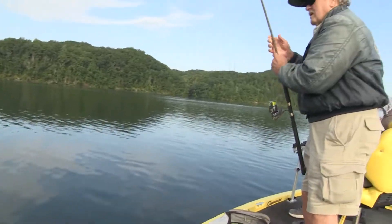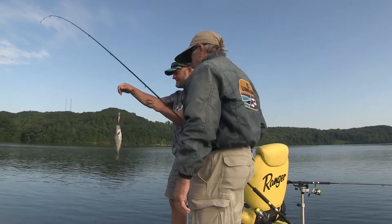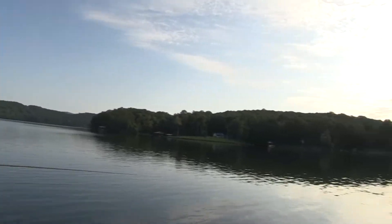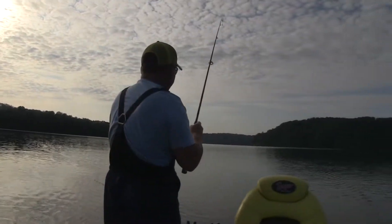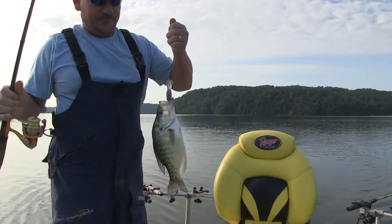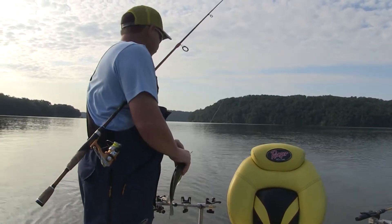I don't think he'll measure really — ah, he'll be close. Them white crappie. Boy, this is a good one here. It's like any other fish — you'll catch a little, you'll catch a big one. That is a good looking one. He got that whole plug down — he wanted it. That's the way we like to see it.